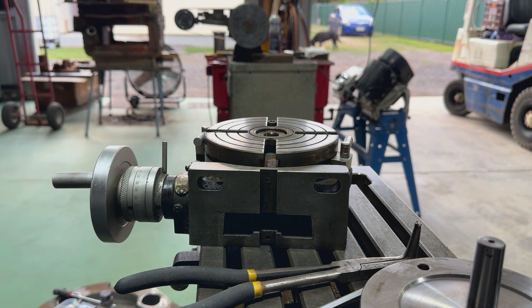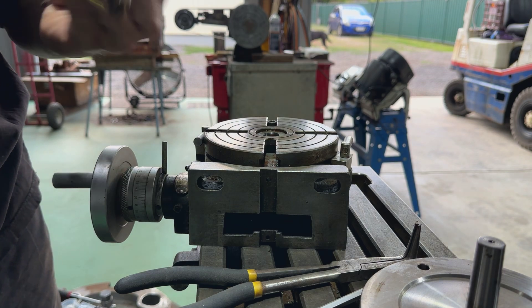You can put whatever you want in the T-bolts to bolt it down and hold it in place. Of course you'll have to make sure it's concentric to whatever you're doing, unless you're making a non-concentric part.